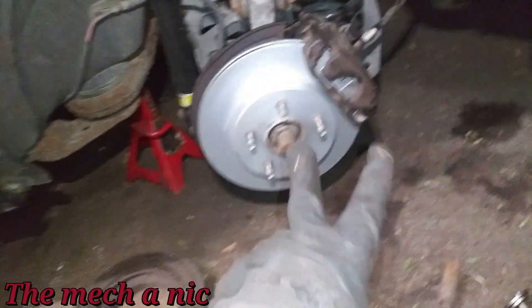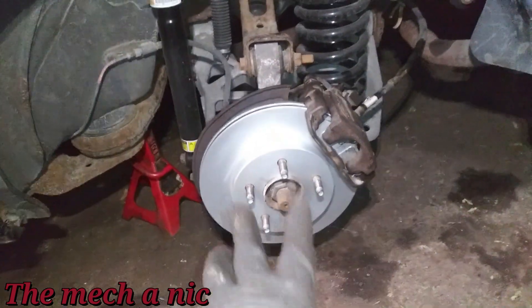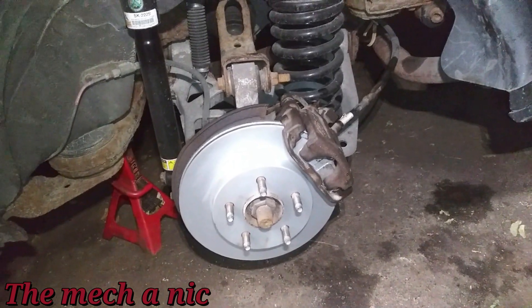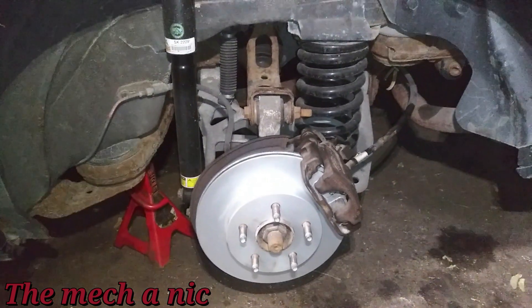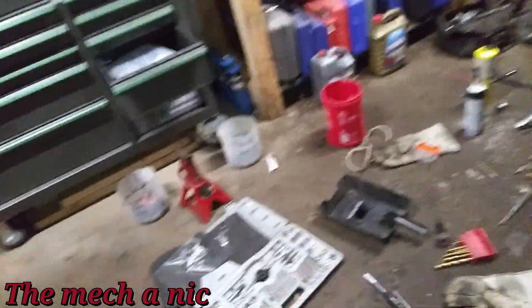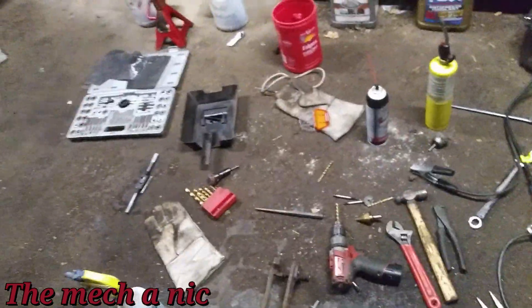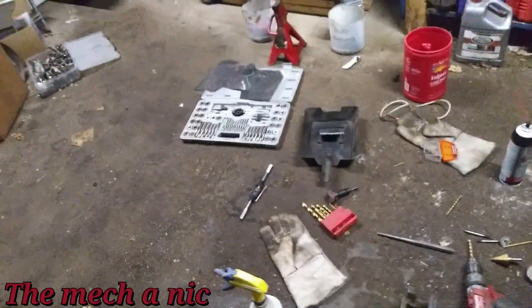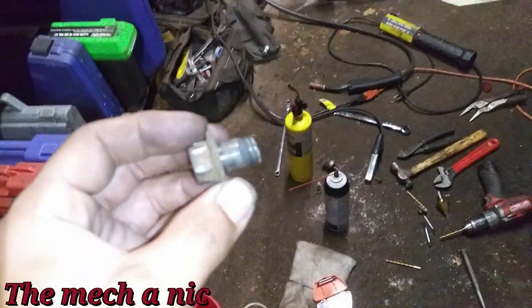I'm done with everything — it's about 12:30, time to go in. But wait — I broke the bolt for the caliper bracket, snapped it right off. It was my fault: I had the impact gun on tighten instead of reverse. I kept wailing on it not realizing I had it going the wrong direction. That's what happened.